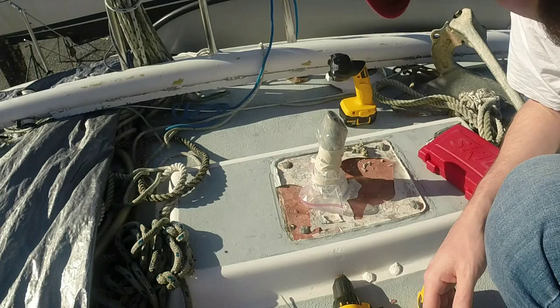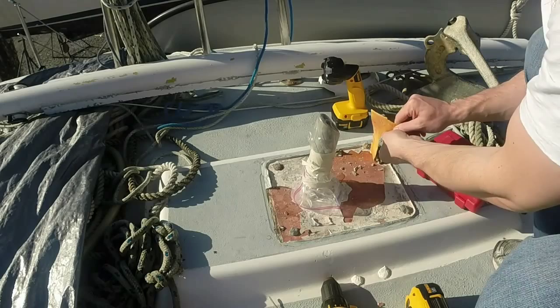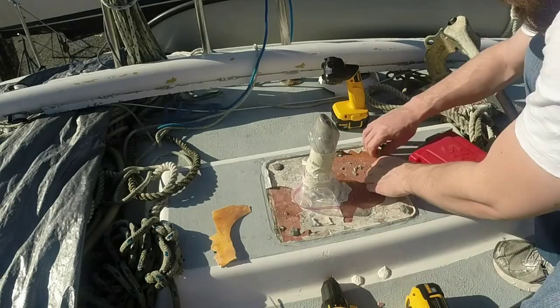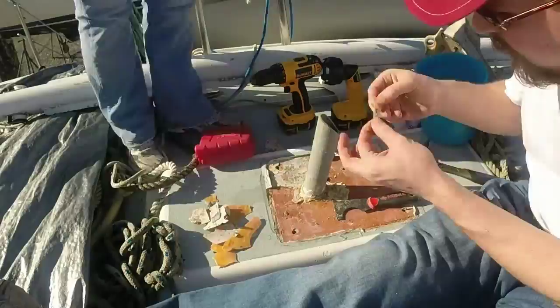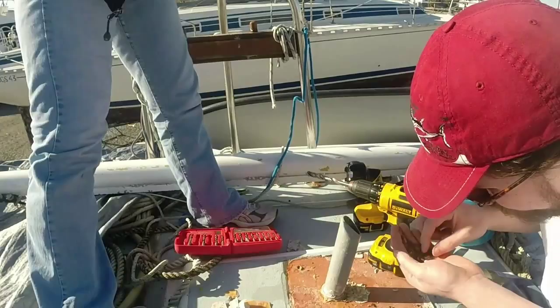Hello everyone, today Danny and I return to Sundowner. Our goal was to inspect, seal, and possibly repair a mast step. There was some type of weird phenolic resin underneath the caulk — really sticky with a strange consistency. Underneath that was some type of material that looked very similar to Bondo. We checked it out and wanted to see if there was rot in the deck, which was our fear.